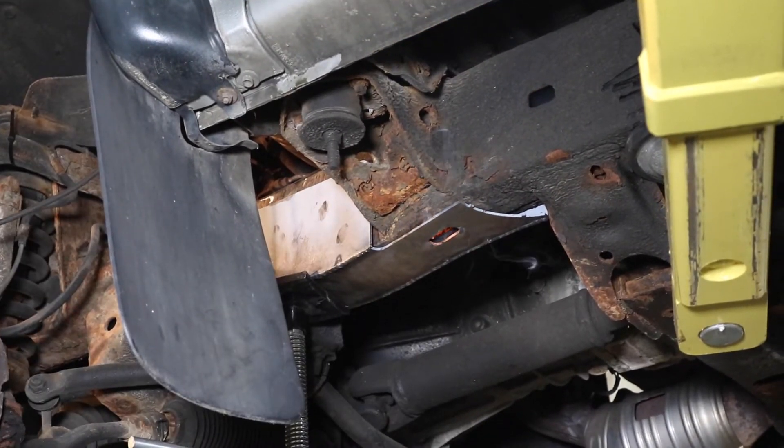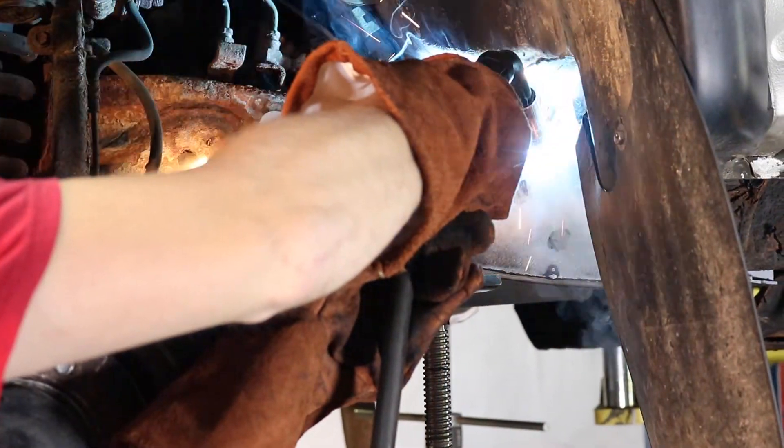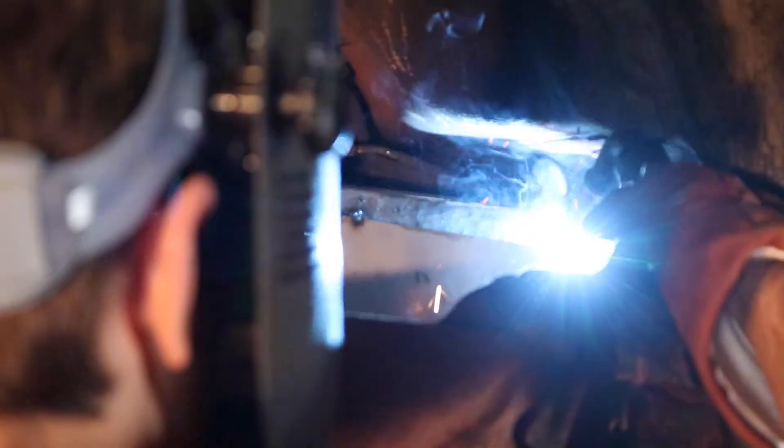C-clamp the part to the frame and begin welding it around all edges. Reassemble your wheels and you're done.